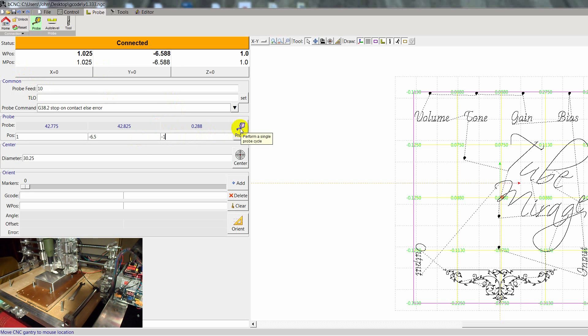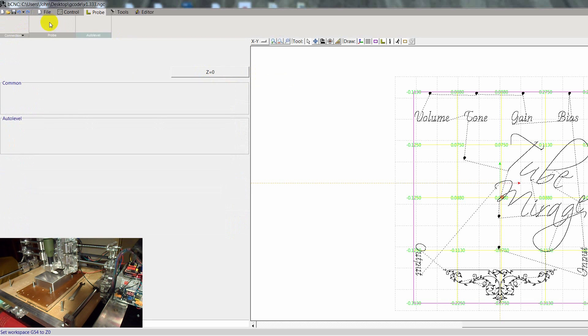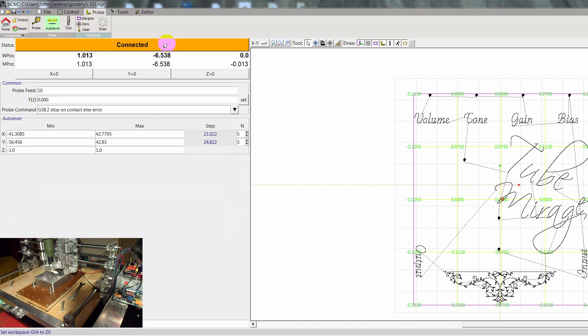Now hit Probe. It hit the surface — we're at minus 0.01. Hit Z0, Z0 over here to reset. Then in AutoLevel — and this is very important, you'll get a warning message if you don't do this — hit Zero up here.